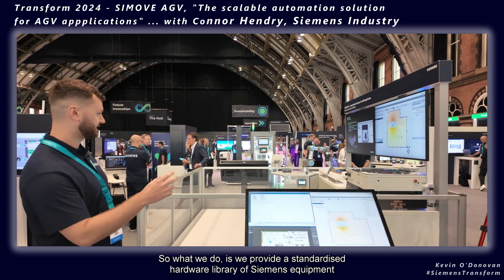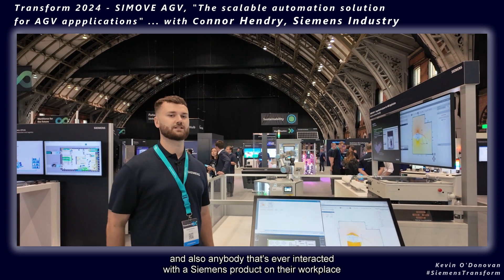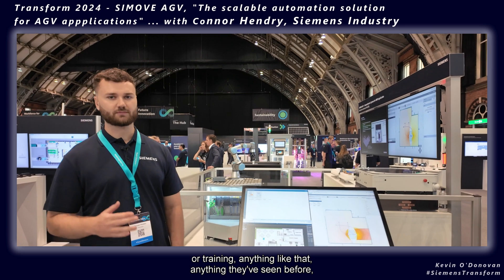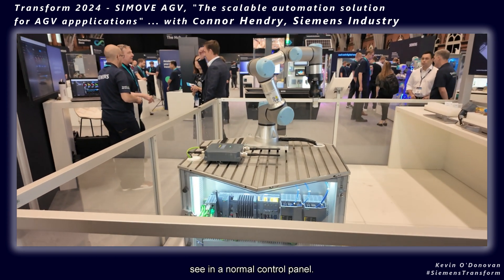What we do is provide a standardized hardware library of Siemens equipment that you might recognize from around the shop floor today. Anybody that's ever interacted with a Siemens product in their workplace, training, or anything like that will recognize what's in this AGV. As you can see here, it's pretty similar to what you'd see in a normal control panel.